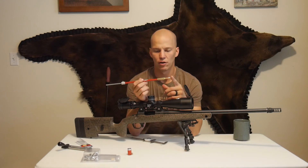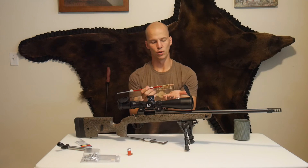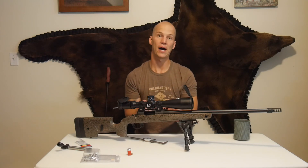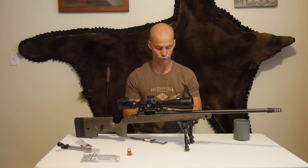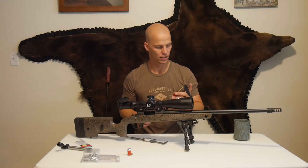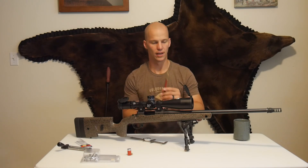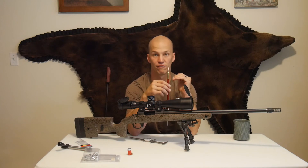A lot of times what I'll do now is, if you have a box mag, I'll take and see if that box mag — when this is pushed all the way out — will fit in that box mag. And if it's too long, then you have to shorten it up to the box mag, which we can still use this tool to see. But if it isn't too long, then I'll usually use that measurement and back it off 25,000.